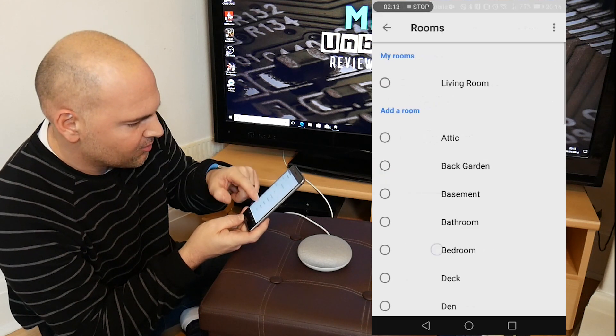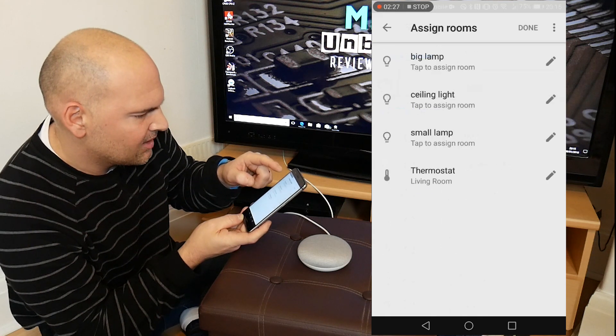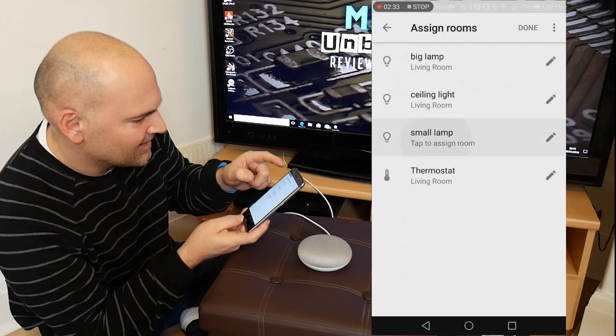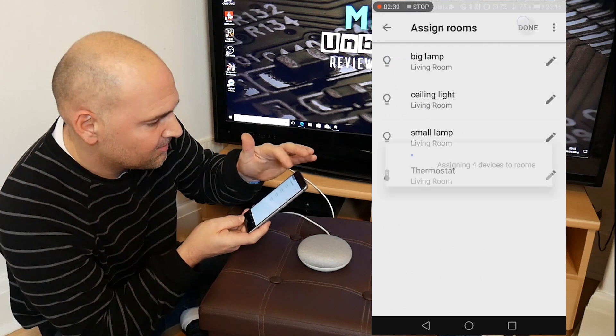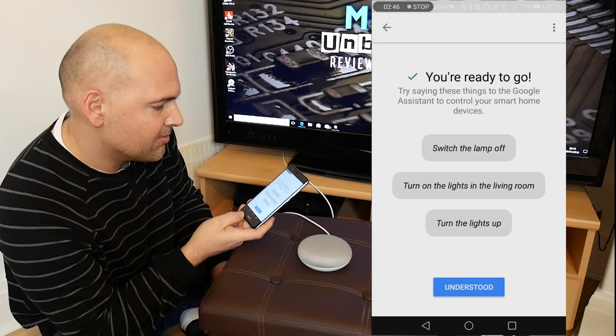You can assign rooms to each one of those. So thermostat I'll assign to the living room, big lamp is in the living room, ceiling light also in the living room, and small lamp is also in the living room. So that's all of the devices assigned to a room. It's now assigning four devices, so now you're ready to go.